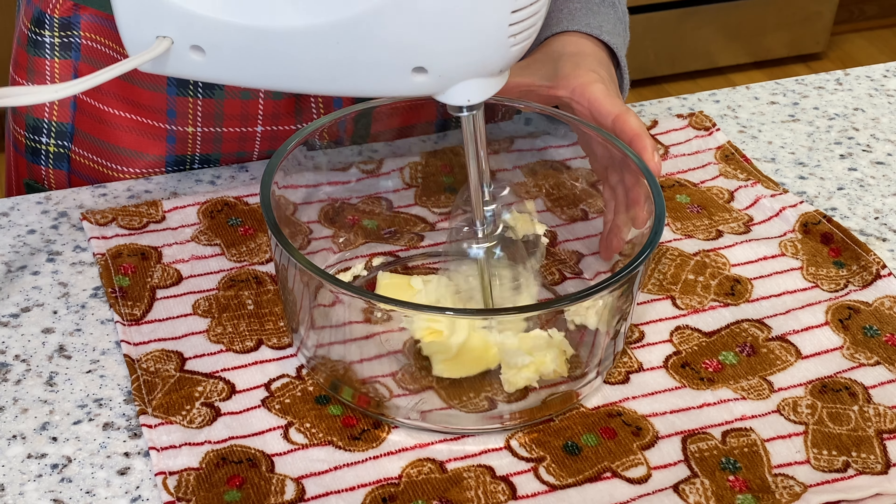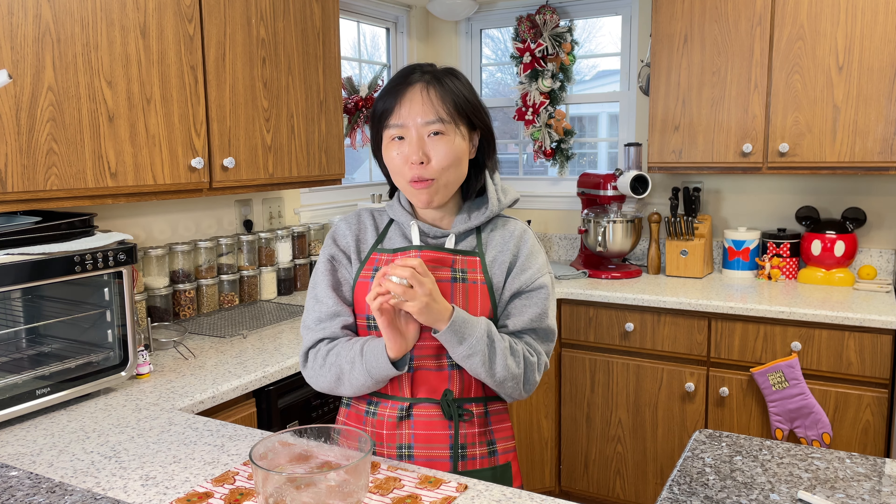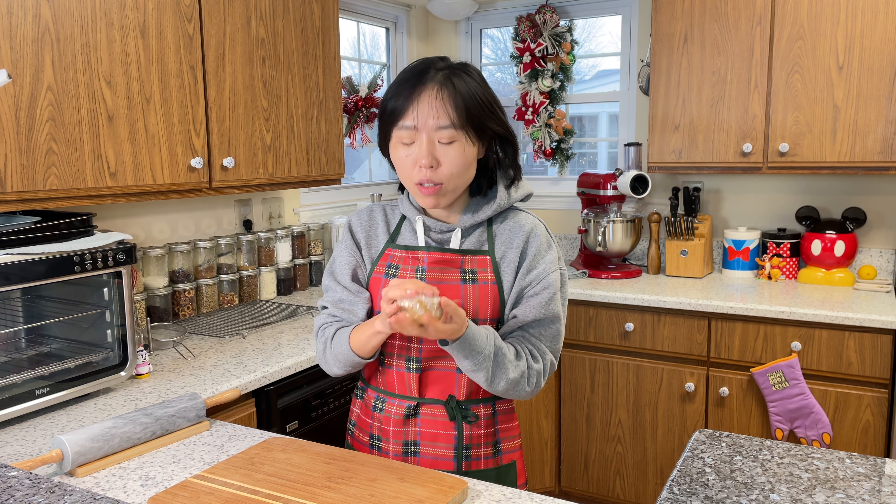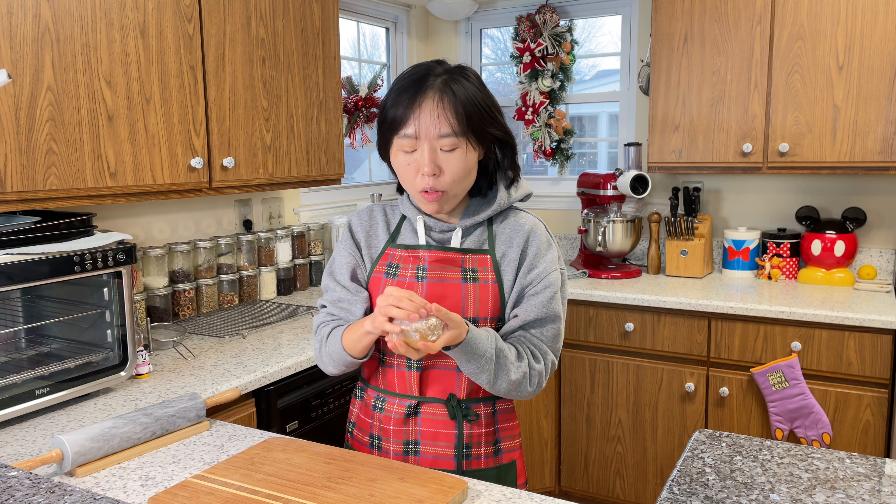Now our dough has formed well. Because the dough gets soft quickly, we're gonna chill it in the fridge for at least one hour, or even overnight — that's fine too. Keep it in the fridge, not the freezer. I'm gonna wrap it in plastic wrap and put it in the fridge for one hour. See you in one hour!